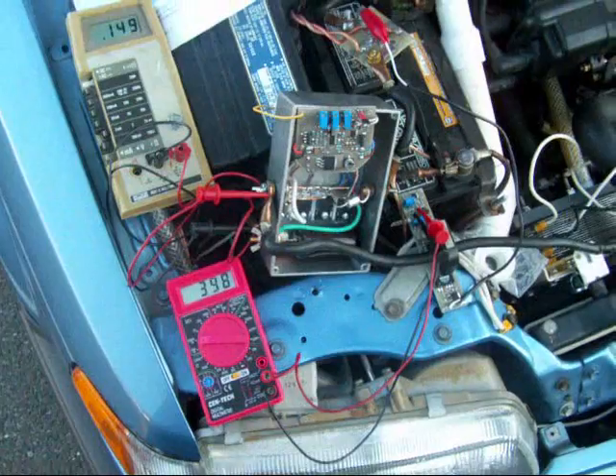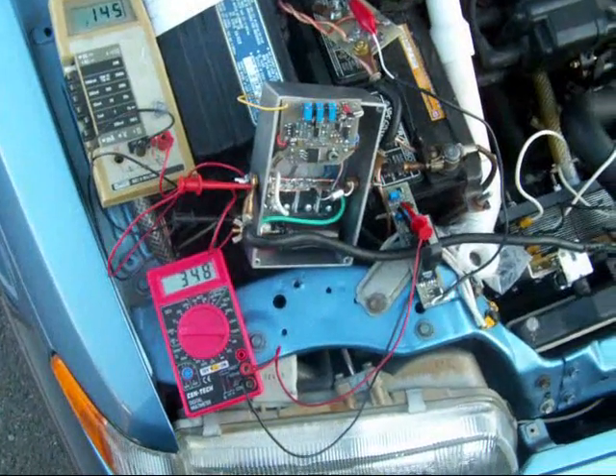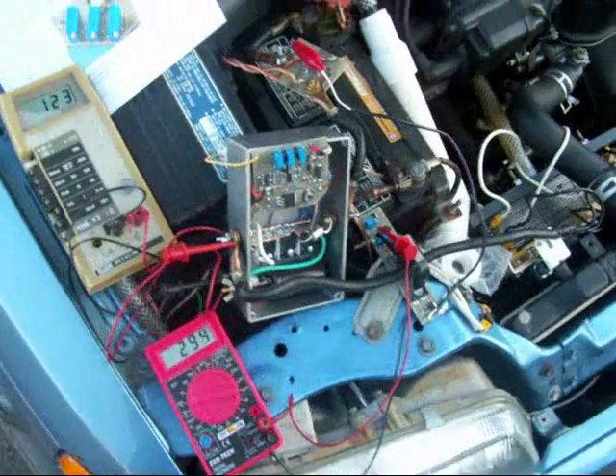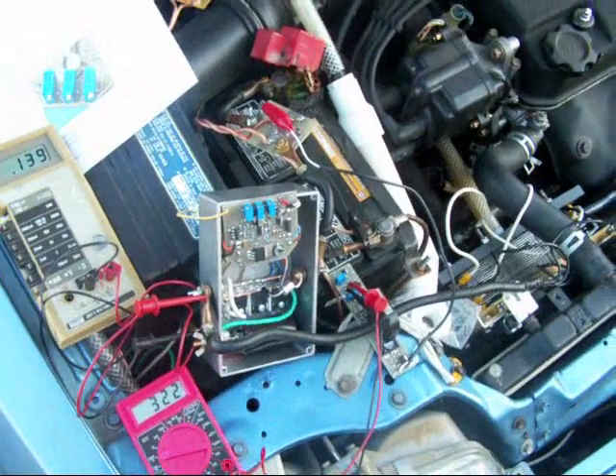So there you have it — H2O2 PWM case version 2 installation. This is H2O2 from H2O, signing out.